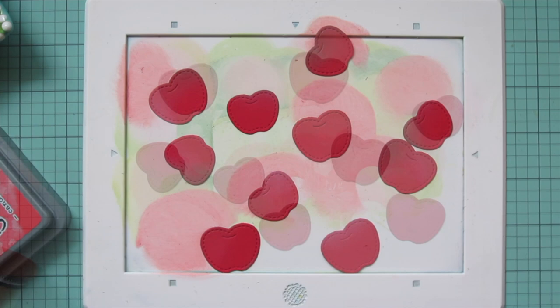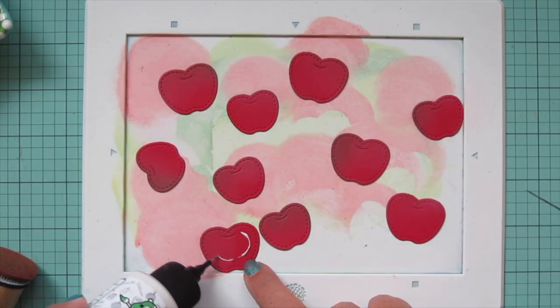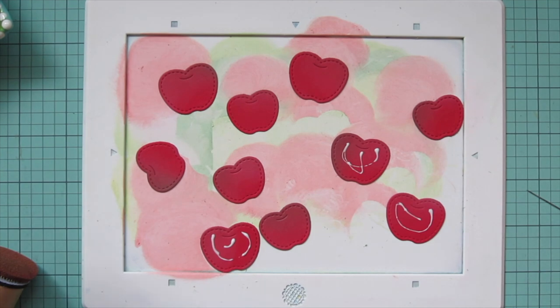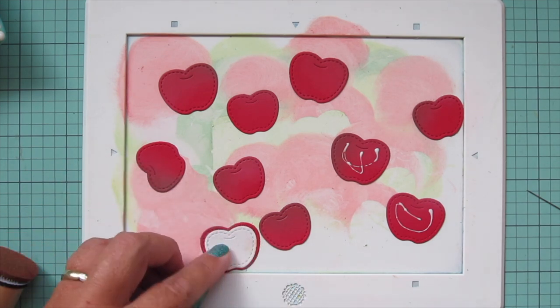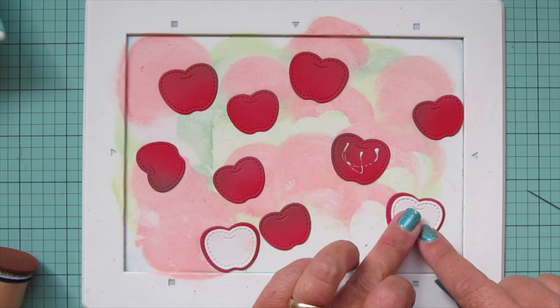I'm going to grab the pieces of speckled eggshell cardstock and glue those onto three of the larger apples, then glue the smaller apple die cut from speckled eggshell right on top so you get a little bit of that red border on the outside edges.